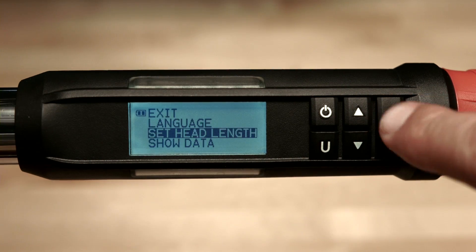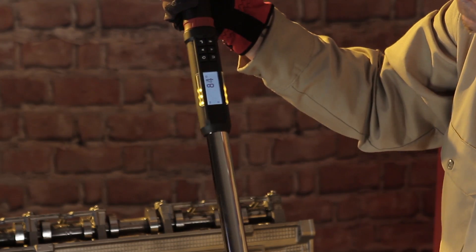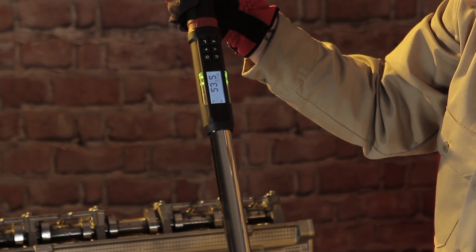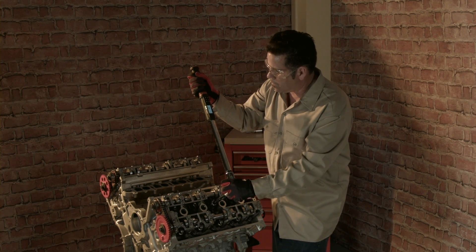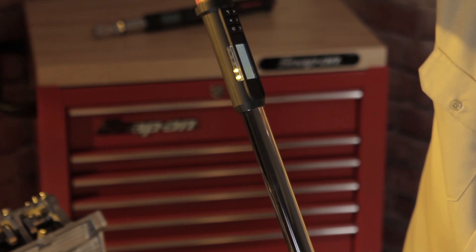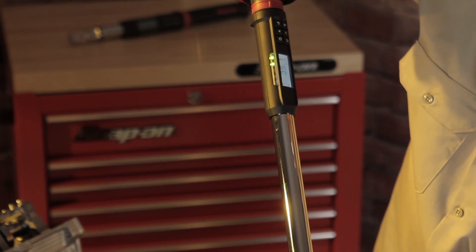Whenever a target torque or target angle is achieved, the wrench automatically stores the torque or angle value, and if the clock has been set, records the date and time it was collected. The wrench will store and display up to 50 torque and/or angle values. When the memory is full, 'MF' will appear in the lower left-hand corner of the screen. The wrench has a circular buffer, which means when memory is full, newest data replaces oldest data stored.